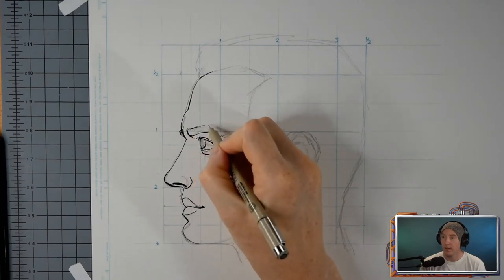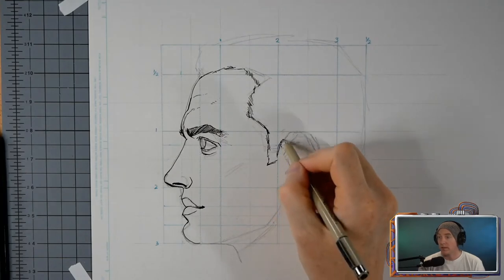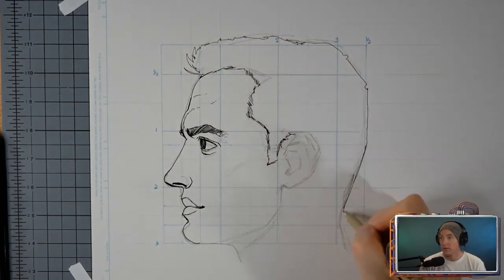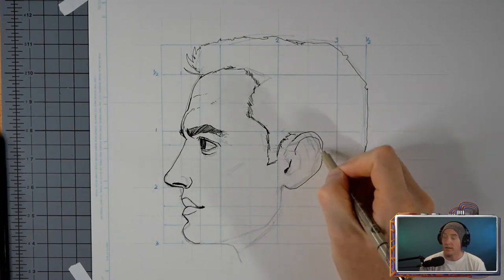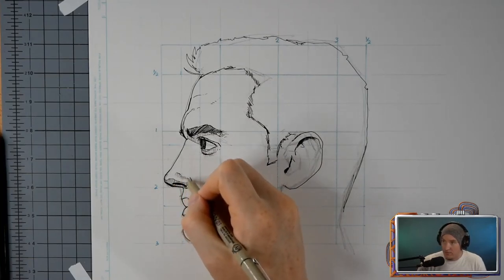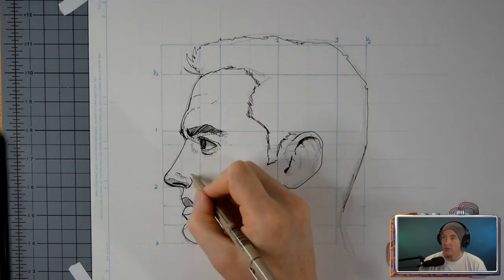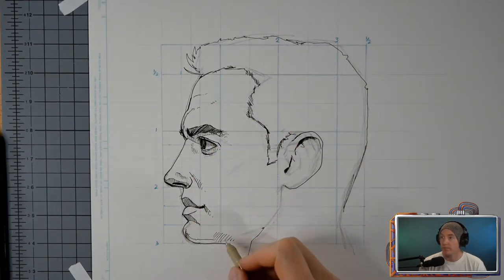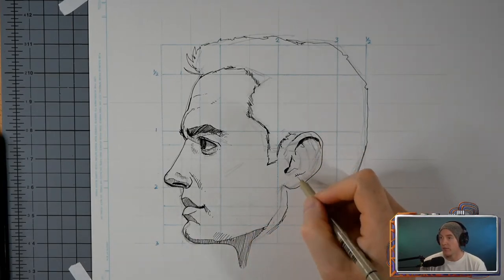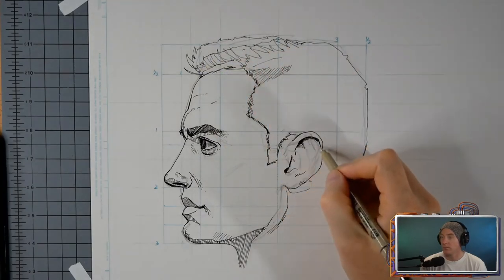Profile is a little bit complicated. The ear, for instance — the origin of the ear isn't really in the center of the head. Sometimes you can think it is, but it's not. The origin point of the ear, the inner line of it, is set back a little bit from the right third of the head. And then you have that half a third going out to the actual back of the skull.